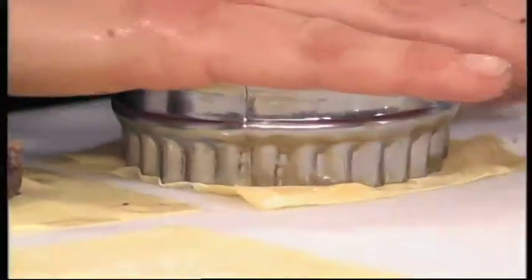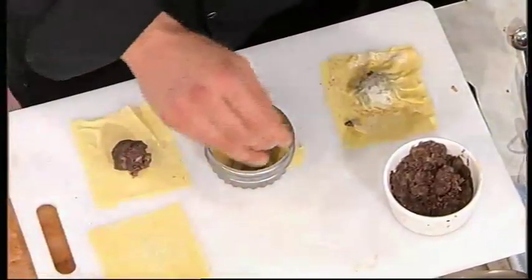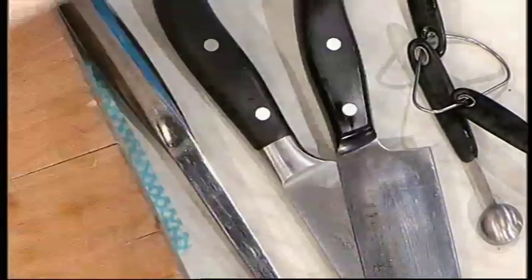I just put a tablespoon of the mixture in the middle, then you go around the edges. You need to push all the air out, then get a cutter and go around like that to get a pretty edge. It's actually quite important to refrigerate them so the outside dries, which means they're less likely to explode.